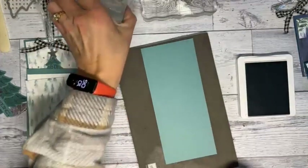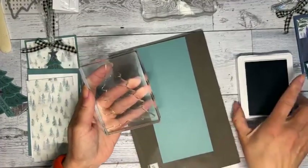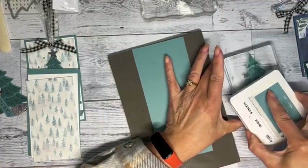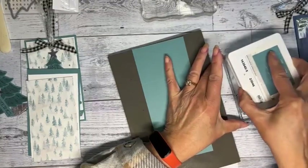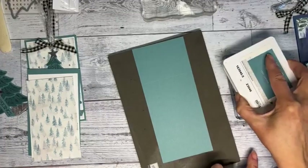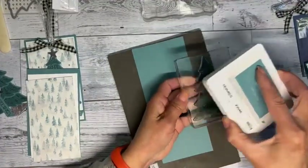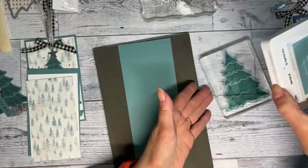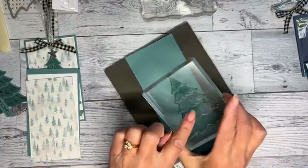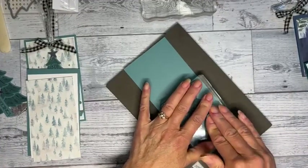With this stamp you've got to be gentle. My ink pad is juicy, so I'm just trying to gently lift. I think that's pretty good. I don't want to keep pulling up because you might see a little spot that didn't take well, but with the embossing on it you're not even going to notice.